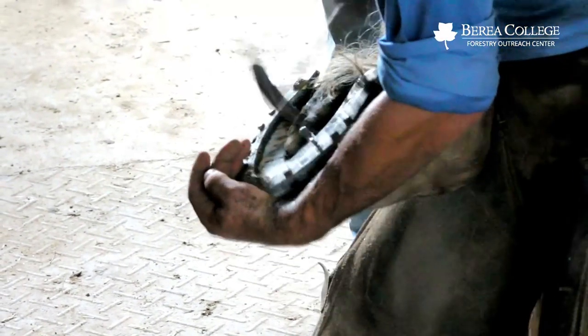We reset the shoes every six to eight weeks. We typically don't start working a horse until they're at least five — we want to give all their muscles, ligaments, and bones time to develop and become mature. You can start training them earlier and getting them prepared, but to actually get them out doing this hard, heavy work, we want to wait until they're five and give them a chance to reach maturity. That way they can have a longer career. If you start working them early, you're going to tear something up early, generally speaking.